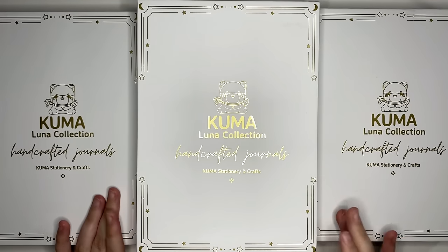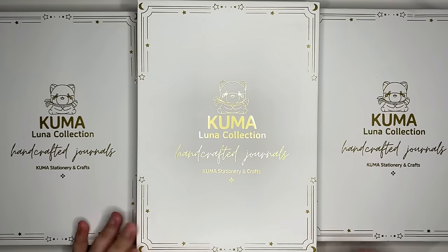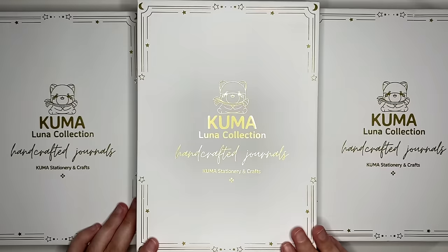Let's open this one up and have a look. I obviously have my own preferences when it comes to notebooks and planners, but what I more so care about is, are these journals right for you? We're going to take an in-depth look at these ones so you can make informed decisions.